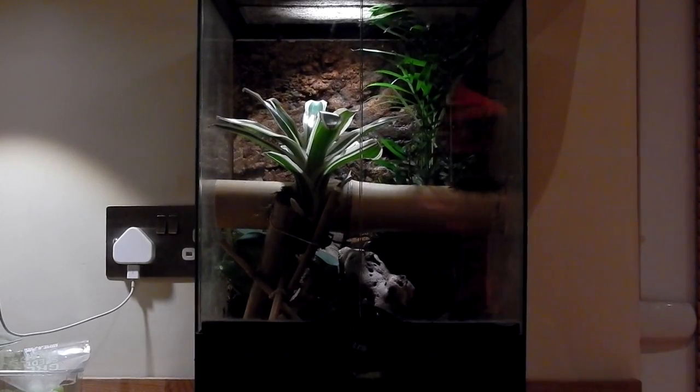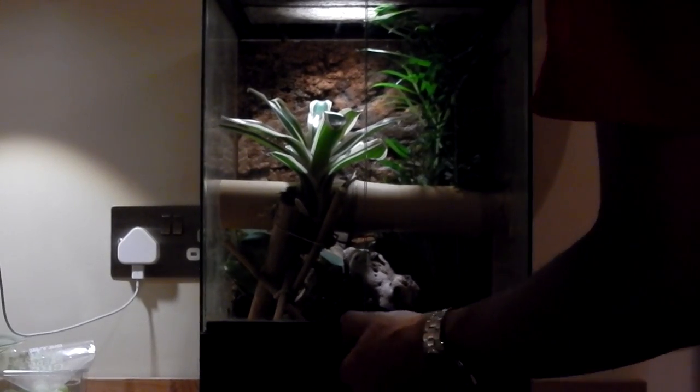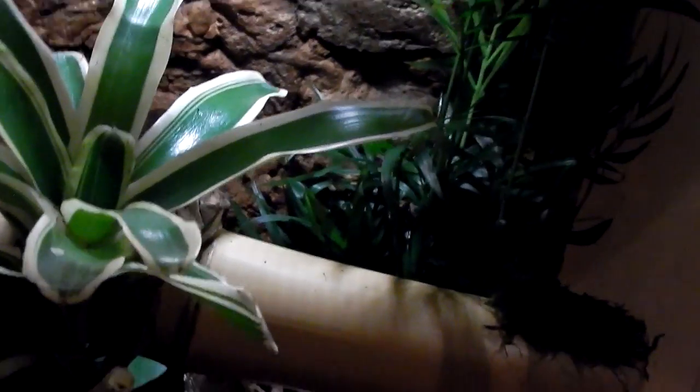I've finished this Madagascar day gecko setup tank — I'll just run you through everything now. All the plantation soil is spread throughout the ground and I've levelled it up towards the back, which is why I've planted the bigger reed-looking plant there — it has deep roots so the dirt level is much higher. I've used elastic bands to tie the bamboo pieces together, with small pieces and a slightly larger piece holding up a bromeliad, also attached with an elastic band. There's a long piece of bamboo which breaks up the tank and makes it look nicer. I've added a bit of moss here which will hopefully grow.